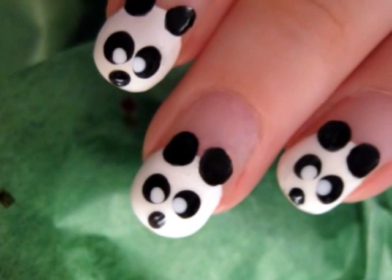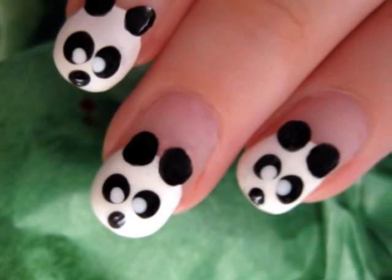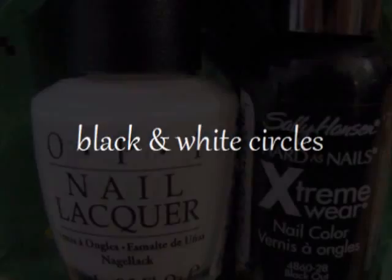Let's start off this new year with a cute nail design. These little pandas are very easy to make. All you need to do is make different size circles with black and white polish. Start off with a base coat to protect your natural nails, then take out your black and your white polish.